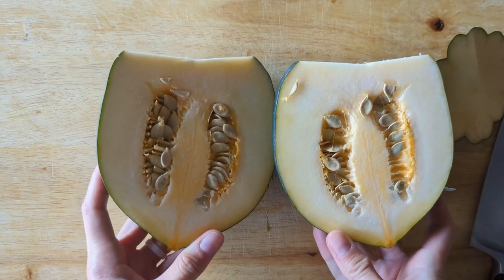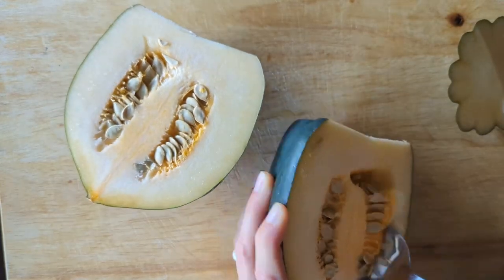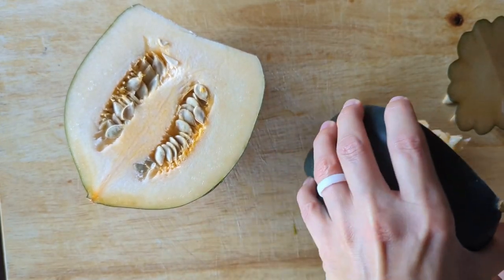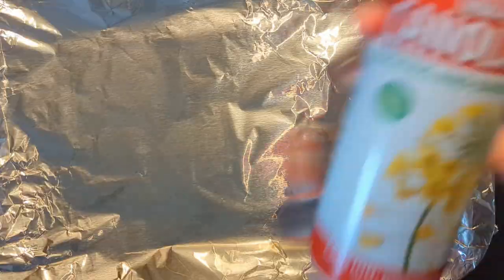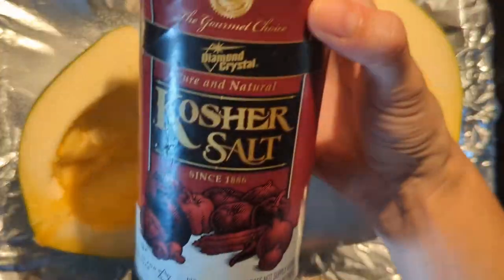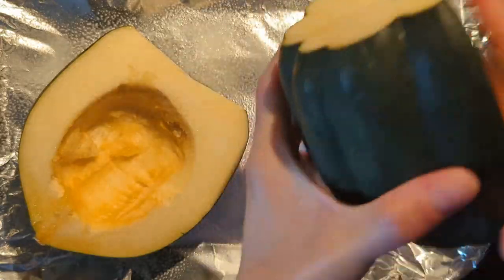Don't forget the seeds are edible too, raw or cooked. I like to bake my seeds with a little seasoning, and it just makes sense to toss them onto the same pan with the squash as it bakes.